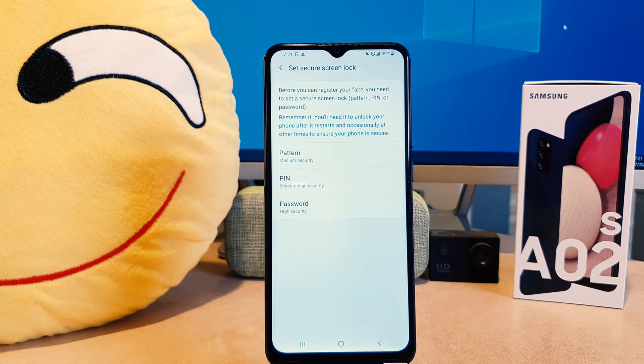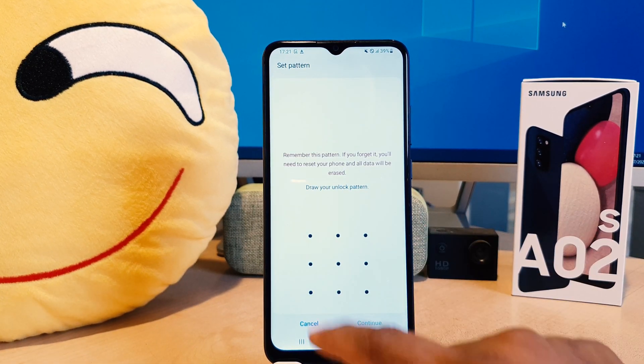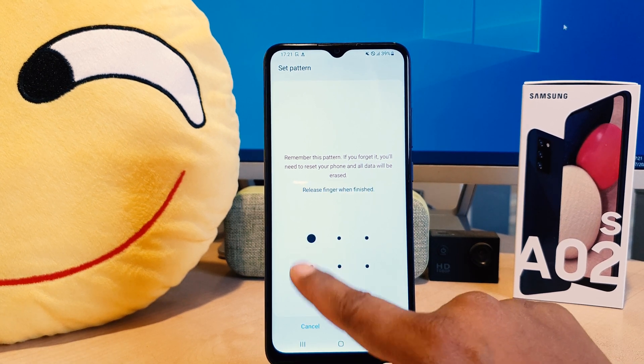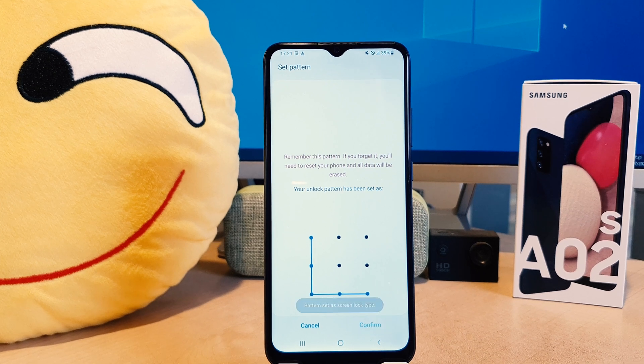You need to click Continue. Now, if your device doesn't have a pattern, PIN, or password, you need to set one. In some cases your screen is dark or your face shape is not clear, so you can unlock your device with an alternate method. My favorite is pattern, so I have chosen the pattern. I'm going to draw the pattern, click Continue, draw the same pattern again, and click Confirm.